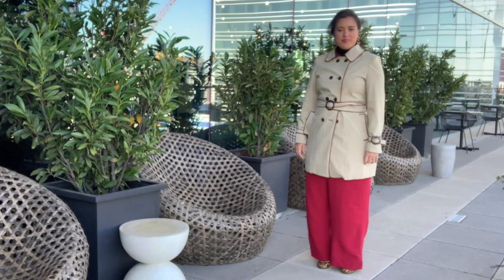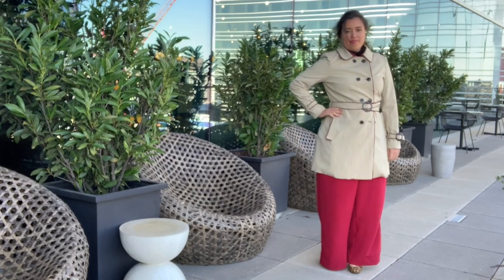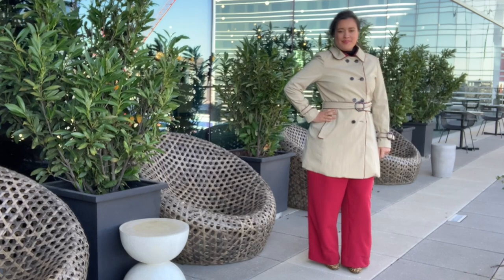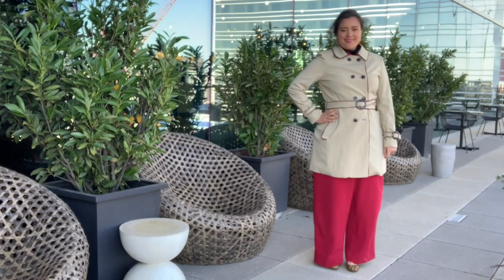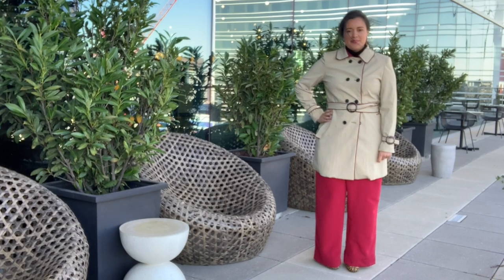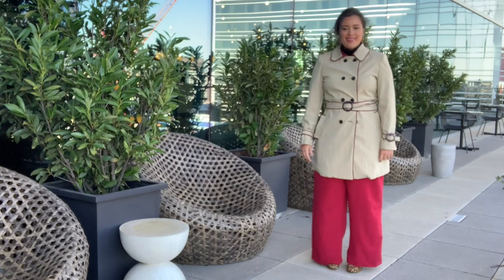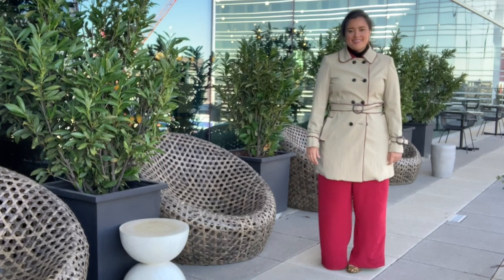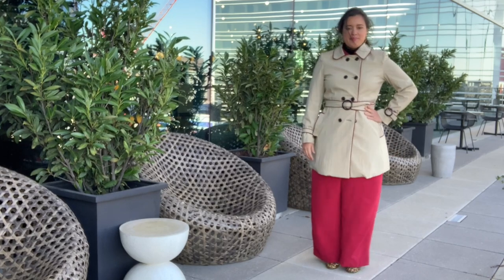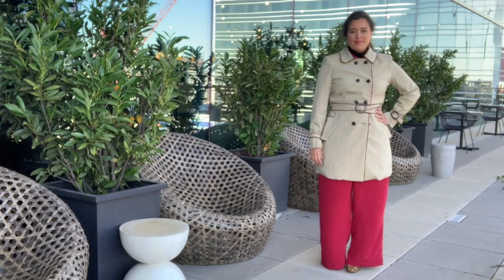If you've been watching the channel for a while, then you've seen this coat before — actually, you've seen it many times. It's appeared in several videos during the 18 months it's taken me to make it. That's right, a year and a half in the making. Not necessarily because it was difficult to make, but it was just very tedious and my interest in it waned. But now that it's totally done and the temperatures have finally dropped to appropriate coat-wearing weather, I'm ready to show her off.